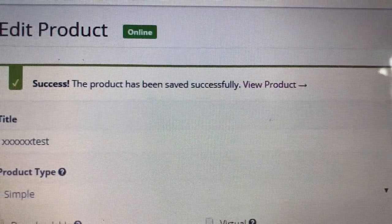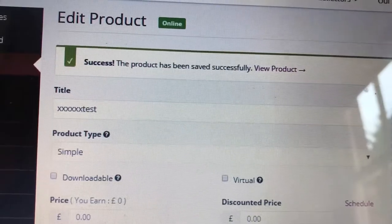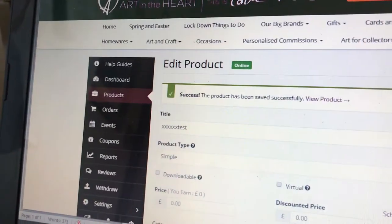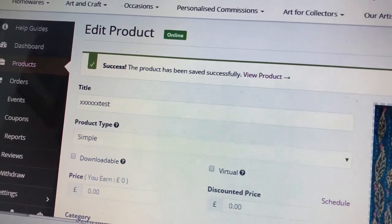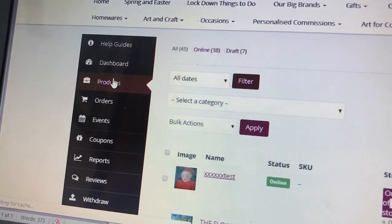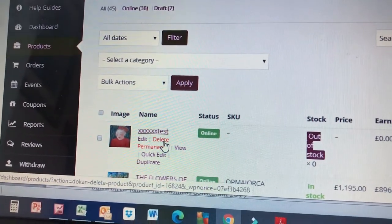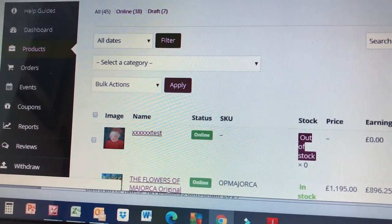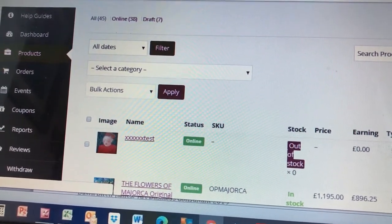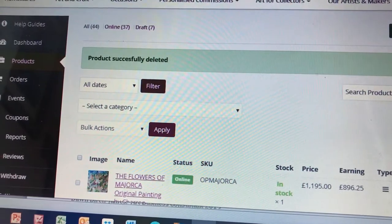The product has been saved successfully. I'm going to delete this test product because it'll come up in What's New and also in Sharon's shop, which isn't great. Going back into Products - it shows as out of stock because I didn't mark it in stock. I'm going to delete it now. There we go - it's deleted and gone.